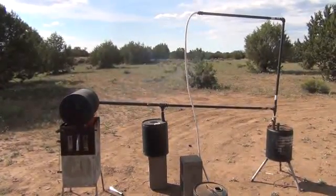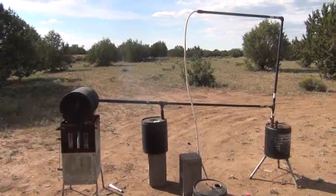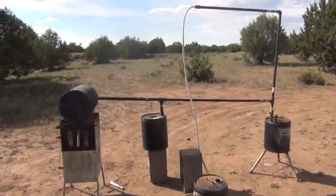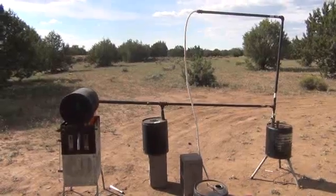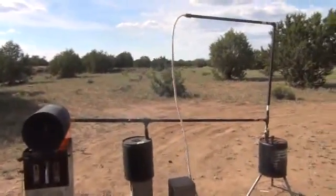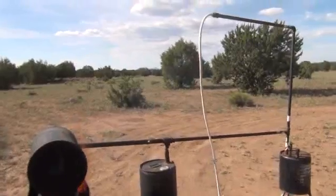Hi folks, Mr. Thessalonian back here again. I want to take you through a project I'm working on for the production of what's called biocrude oil, which is basically another term for a creosote that you produce from syngas production, otherwise known as gasification production.